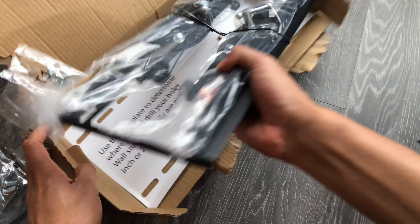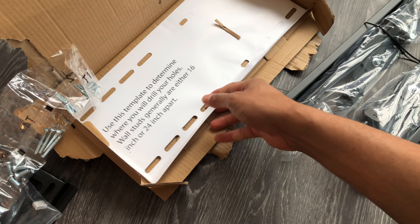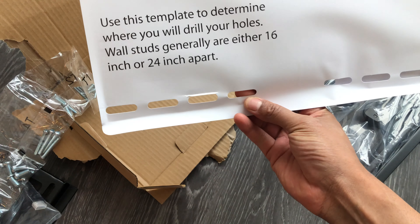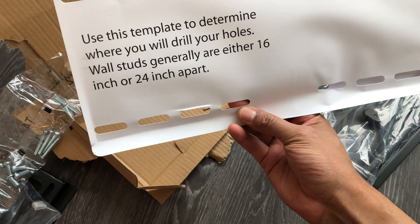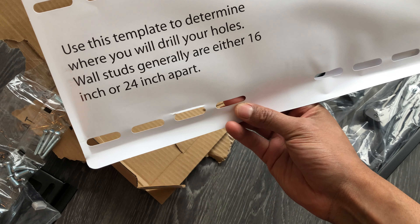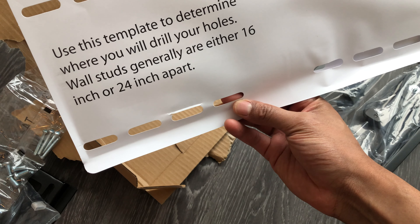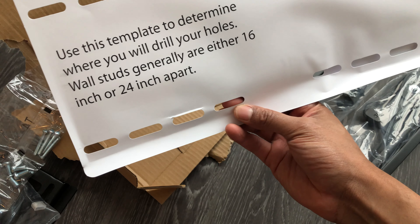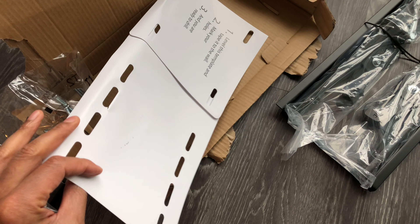Here are the brackets. This template here is used to determine where you'll drill your holes. Wall studs are generally 16 or 24 inches apart, so that's pretty useful.